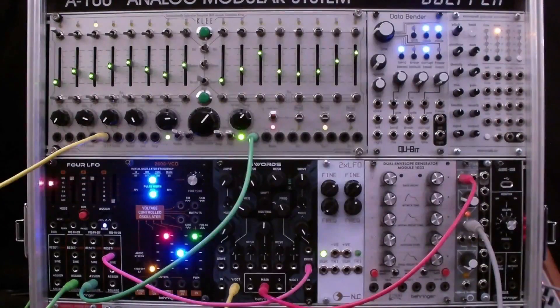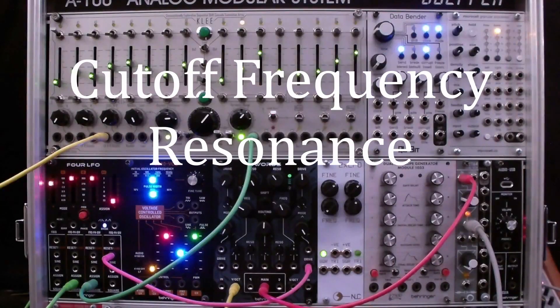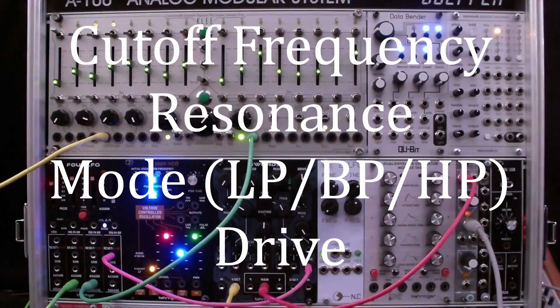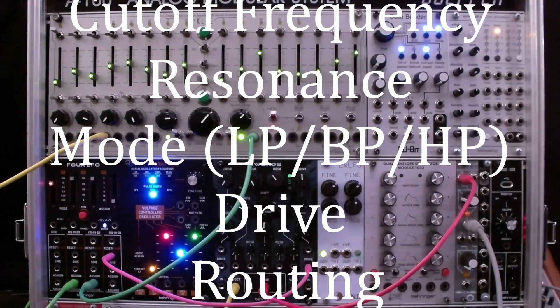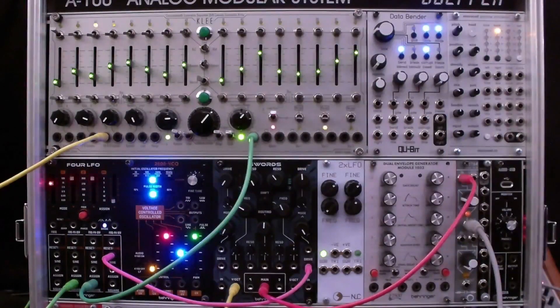Swords contains two state variable filters. Most parameters are voltage controllable. Examples of these controls include cutoff frequency, resonance, mode — low-pass, bandpass, high-pass — drive, and routing: serial or parallel. Note that there is also a manual wave folder control for each filter, and that the drive and the wave folder interact in a complex way. I'll provide more details below.